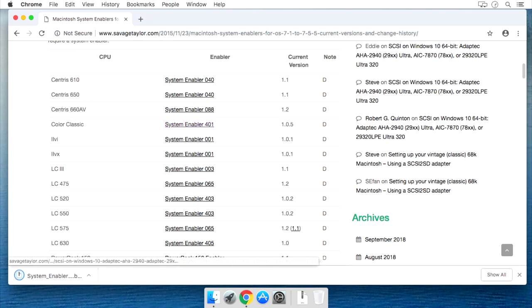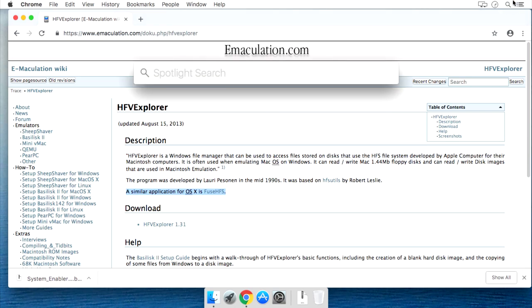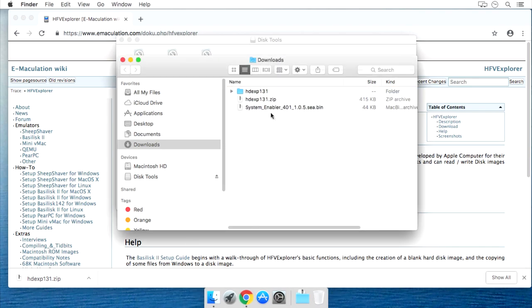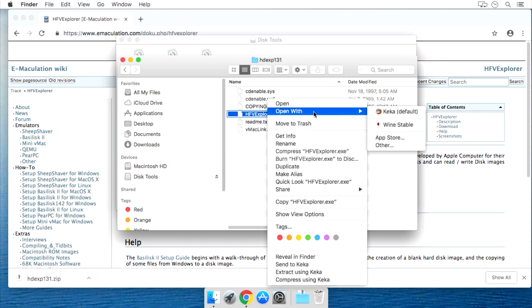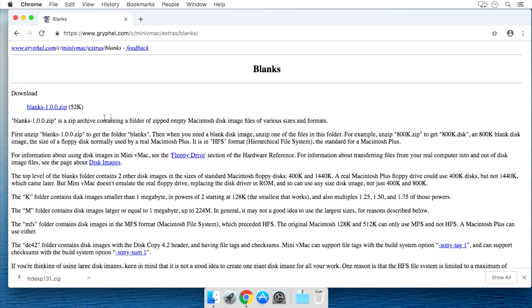It downloads as a .bin self-extracting file, but I don't want to extract it on my Mac because it may screw something up. Next, I'm going to download HFV Explorer, which is a program that will allow me to mount HFV disk images and transfer data to and from them. There is a Mac version called Fuse HFS, but it sucks — most of the time it crashes and doesn't work. So I recommend that if you're using a Mac, just get Wine and use the Windows version, HFV Explorer. It works just fine.